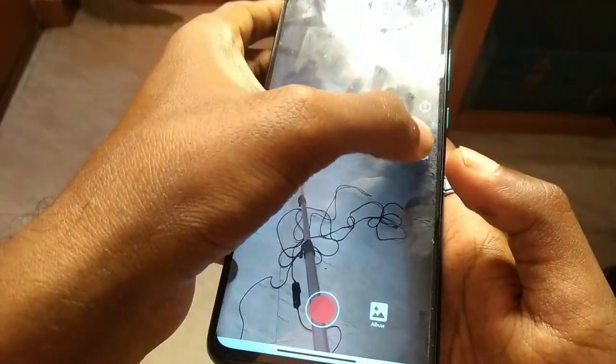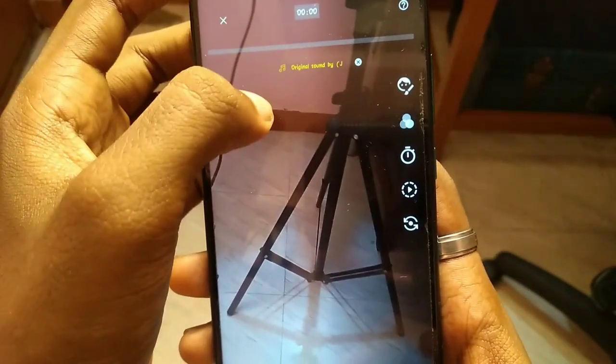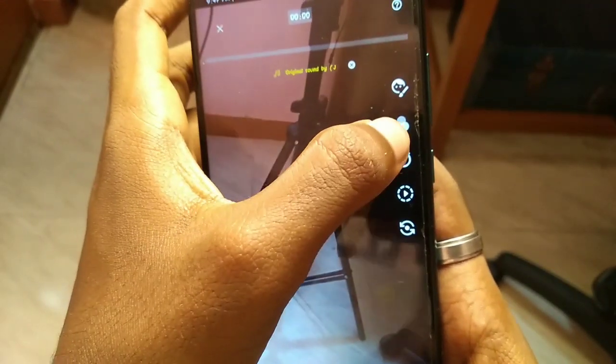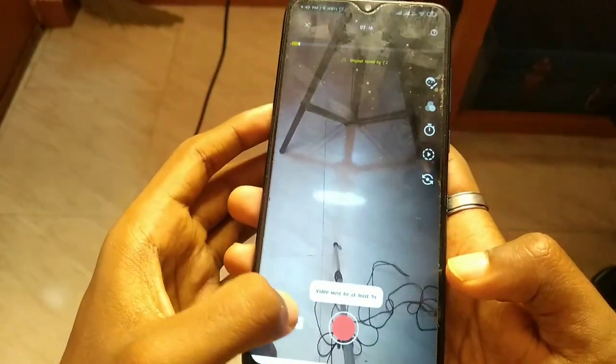Now you will be able to upload the video. You can use beauty, filter, time-check, camera, and slow motion. You can use this video, just press it. You can use the song.